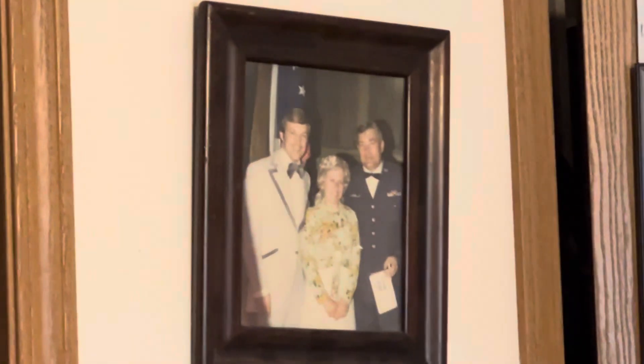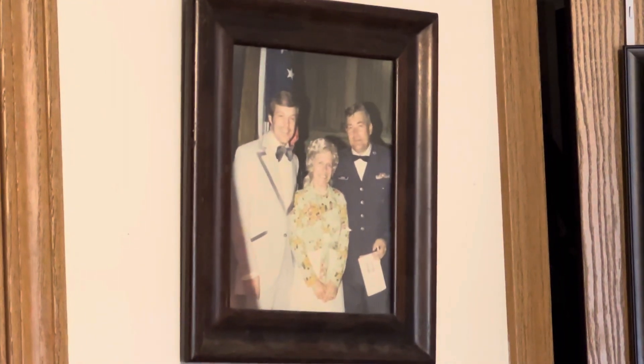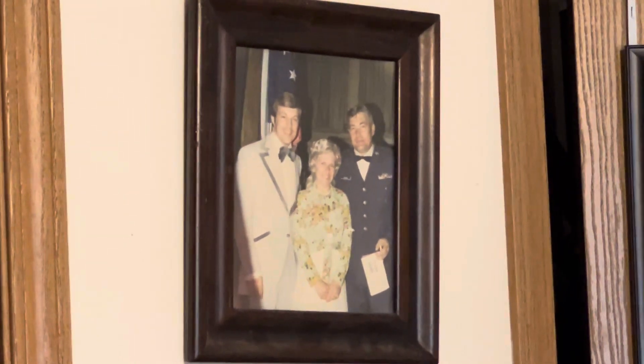That is Steve Ritchie with my parents — I think this was back in '72. So yeah, that gives a little special place to building Steve Ritchie's plane.